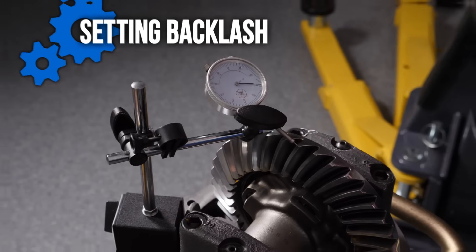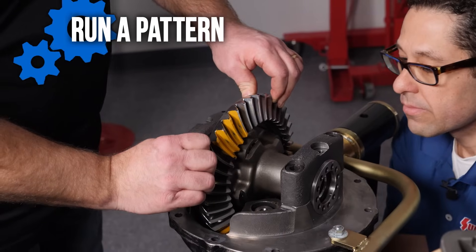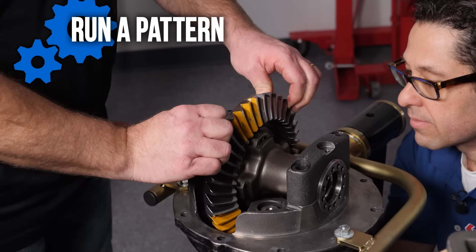We're going to show you how to set the pinion depth, get into setting the backlash, and then we're going to run the pattern on it to make sure that everything lives a long and happy life. Now we're going to talk about some of the tools that are going to be required to properly install your ring and pinion.